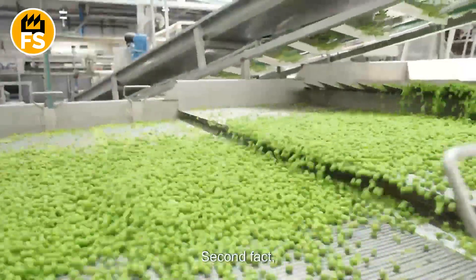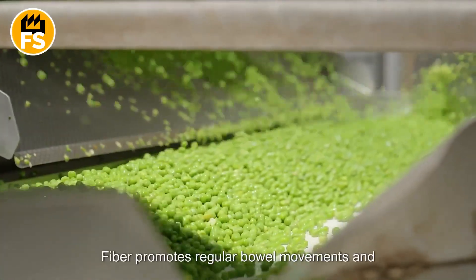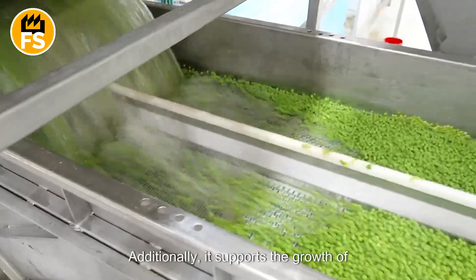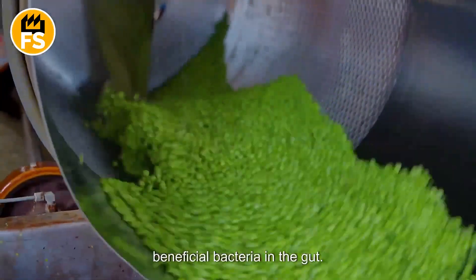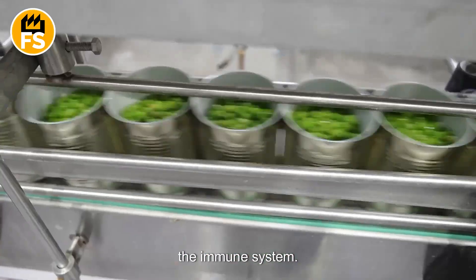Second, peas are high in fiber, which is essential for healthy digestion. Fiber promotes regular bowel movements and prevents constipation. Additionally, it supports the growth of beneficial bacteria in the gut, improving the microbiome and strengthening the immune system.